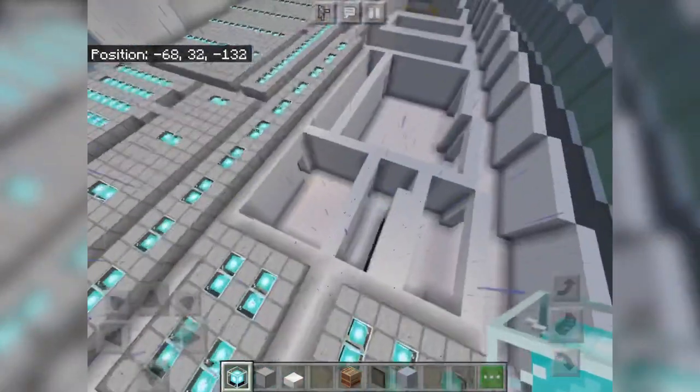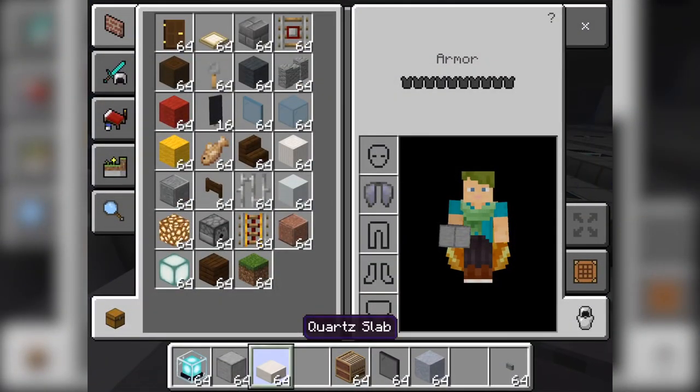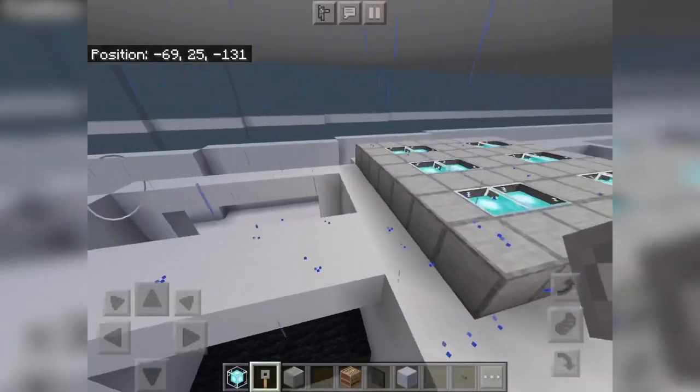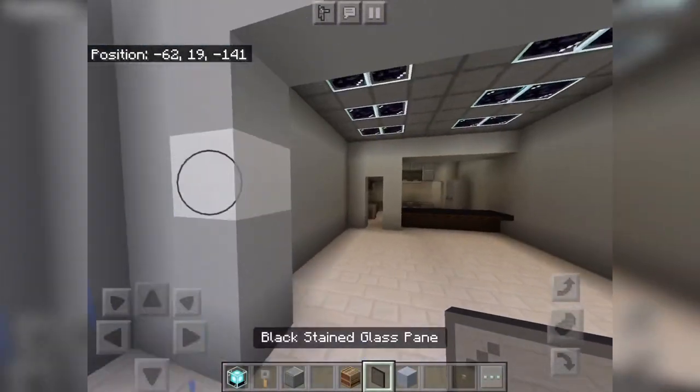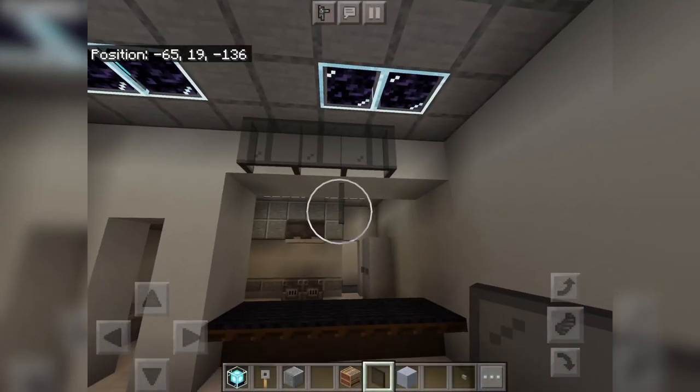No cutting in and out of the video so I don't have to do heavy editing, which is good. One thing we forgot to do — we forgot to add the menu. Add the menu. There we go.